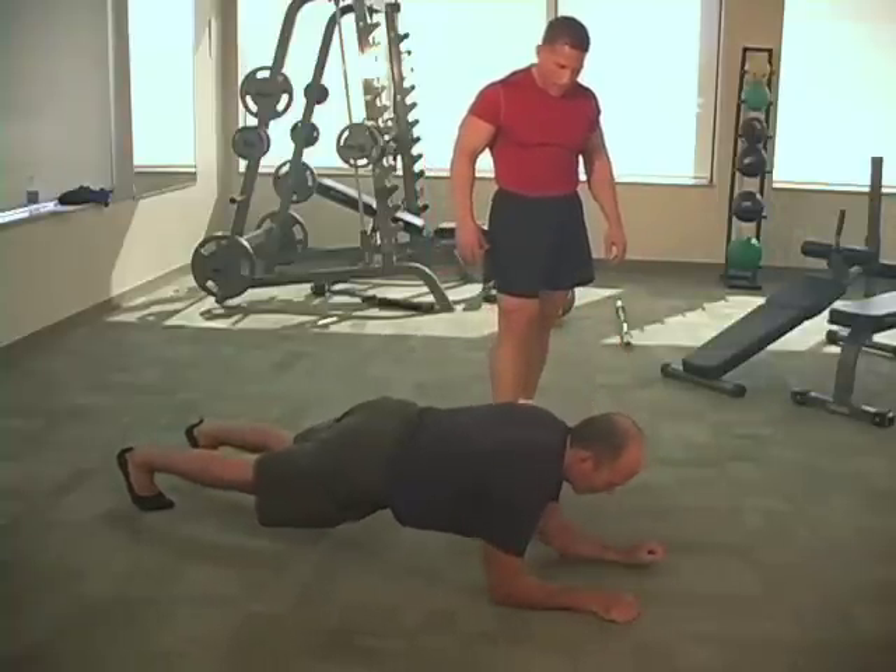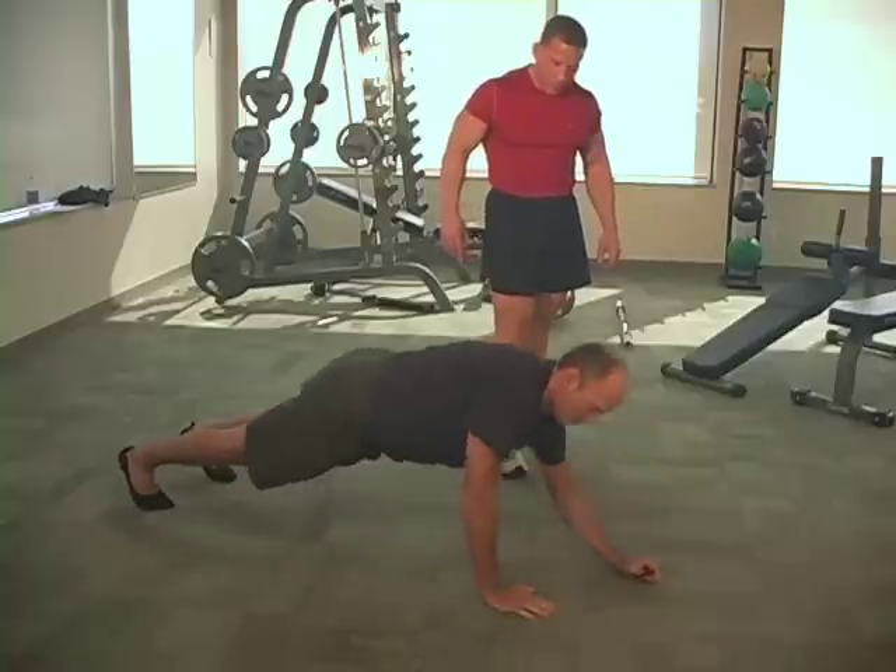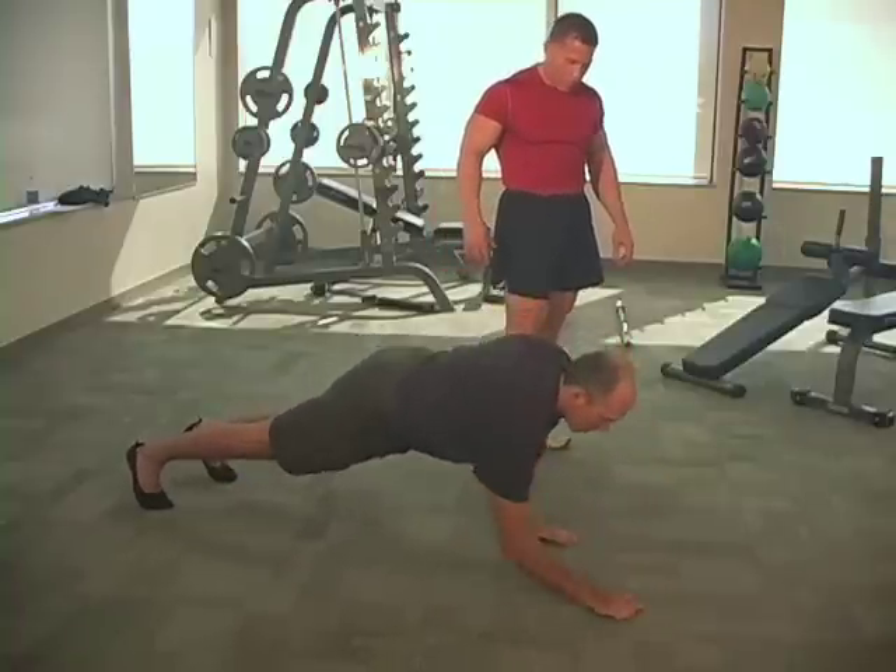Let's do five more, Doc. That's one. Left — there you go.